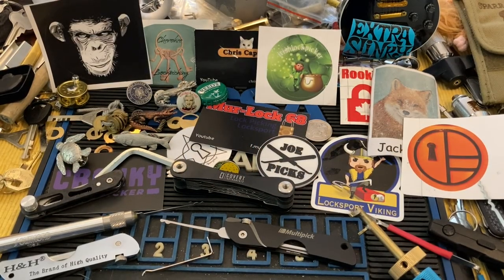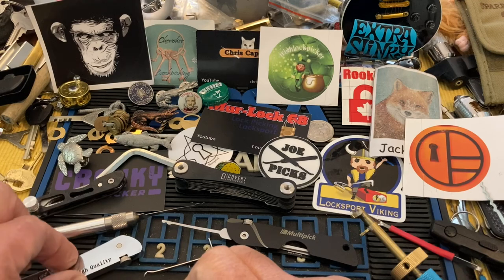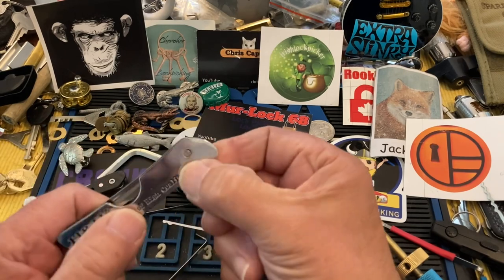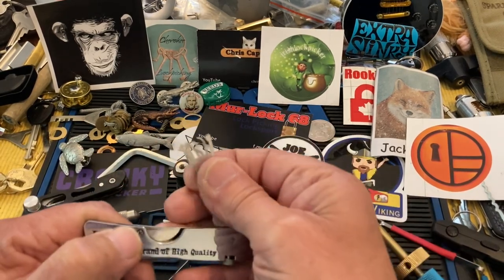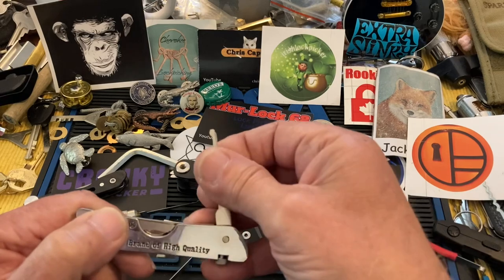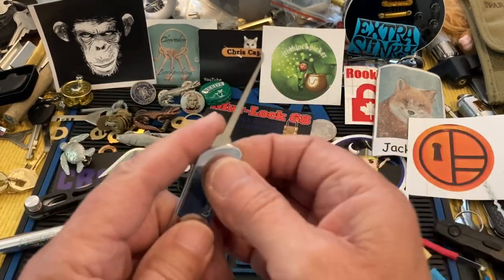Hi there, Chris here. I'm going to give my thoughts on jackknife pick sets. We're going to start with one of these — I think these are about 10 bucks — and you pick whatever profile you want to use and stick it out there.